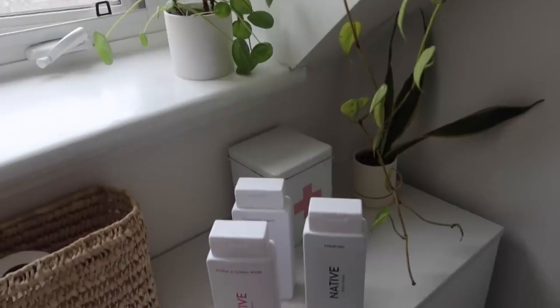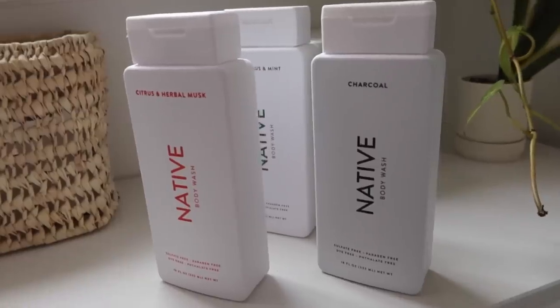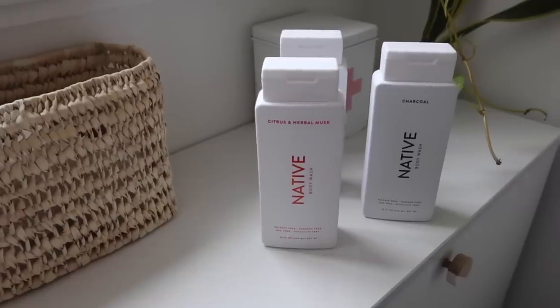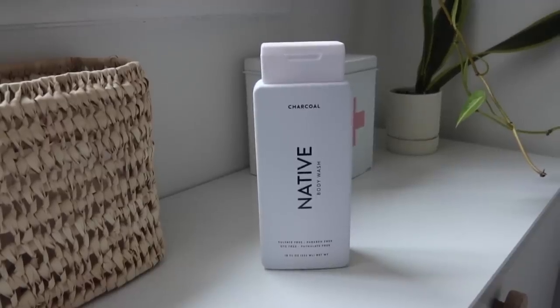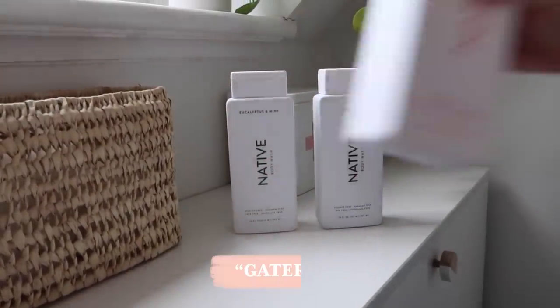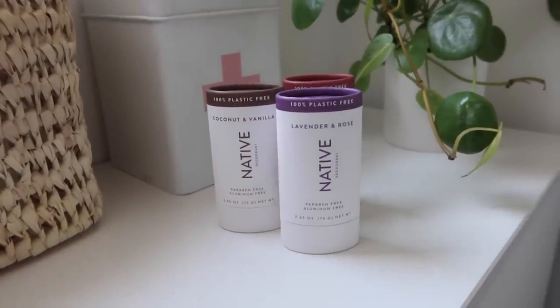I've been using Native deodorant for years and I also love their body wash — it leaves your skin feeling soft and hydrated and froths into a really luxe lather. They're made from naturally derived ingredients, are vegan and cruelty-free, and the scents are long-lasting. I've been loving the citrus and herbal musk, charcoal, and eucalyptus and mint. Three body washes are normally $27, but with my link and code you can get three for $17 — over 40% off — plus 20% off any deodorant or lotion.